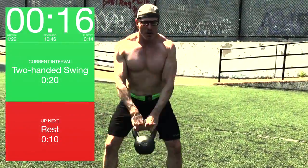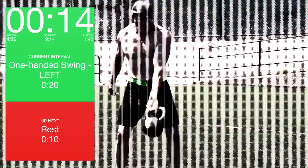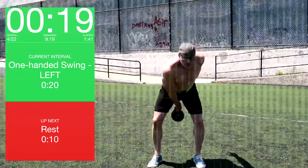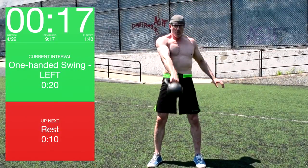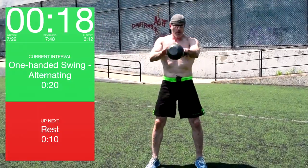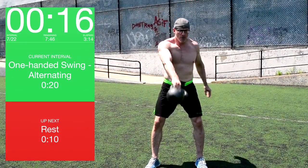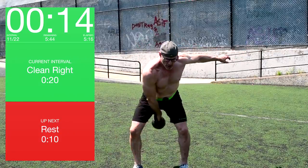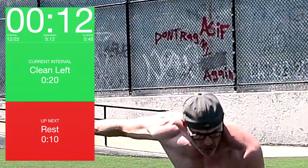So I think the best way to do interval training is to have a programmable timer. That's what you see on the screen. I programmed each interval with the activity that I wanted to perform, and then I just follow that. I don't have to think about what's next or worry about remembering the sequence. And this is Tabata style, so it's 20 seconds on, 10 seconds of rest.